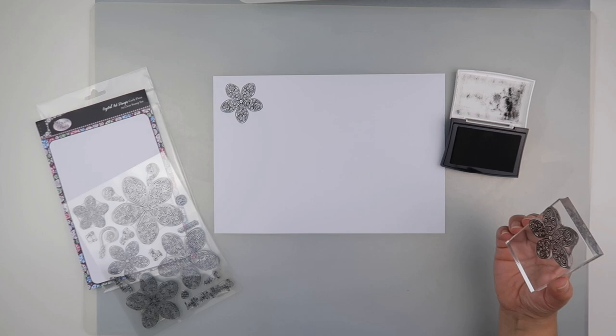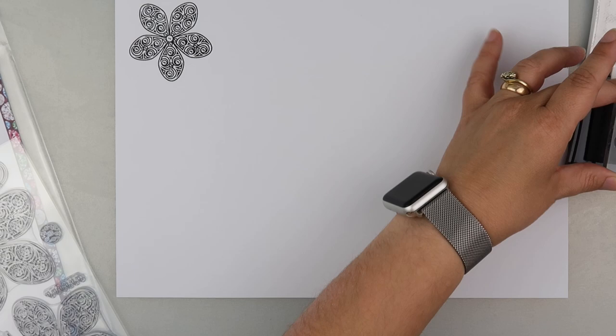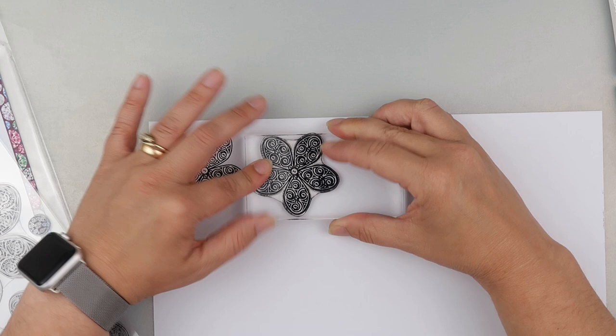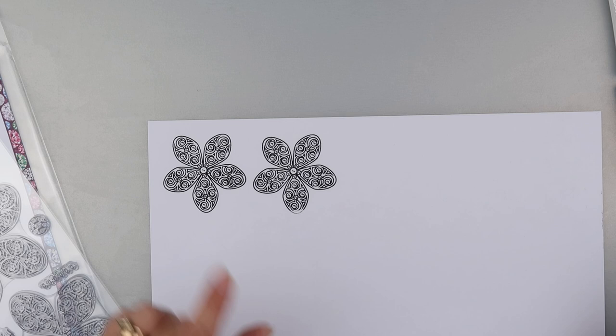Let's zoom in and I'll do a second one of the same. We're not lined up — okay, let's try that again. I'm just going to line that up on the paper or card, making sure that I'm pressing down everywhere before I lift it up. Didn't do as well on that one, but that's not the stamp's fault.